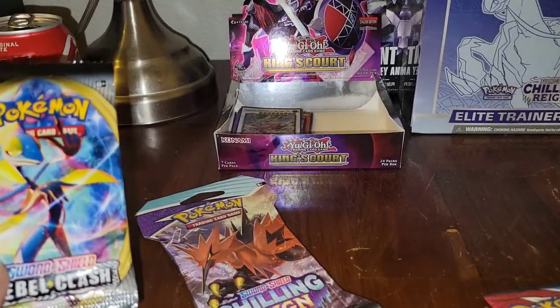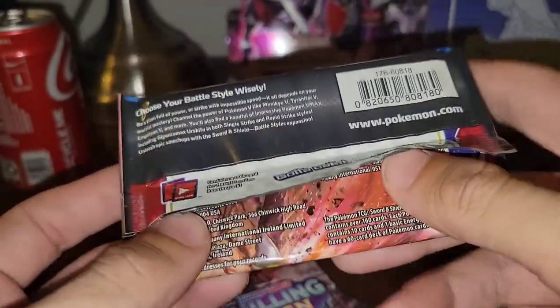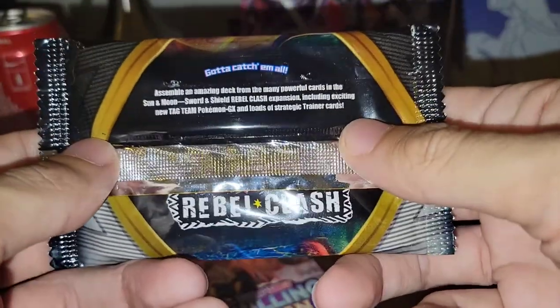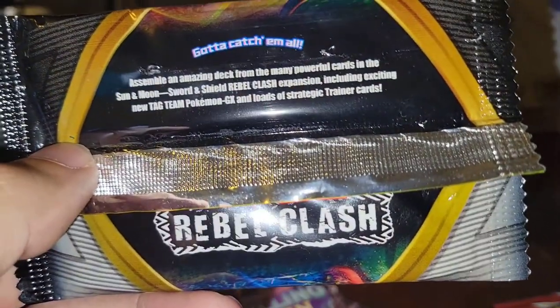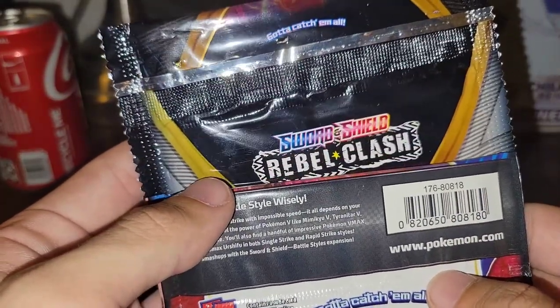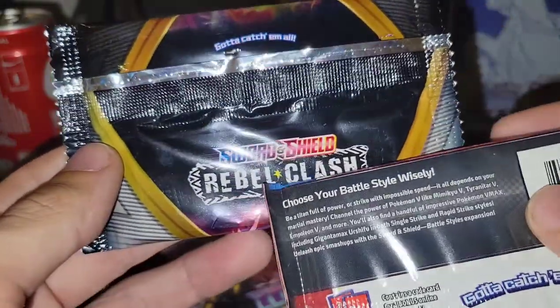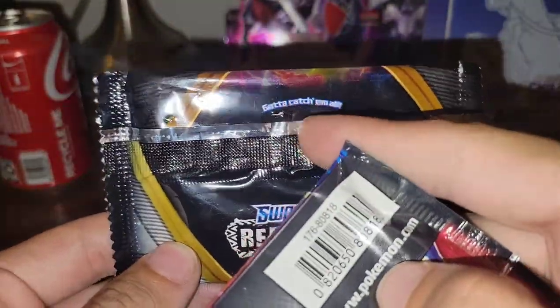This is a Rebel Clash pack. Looking at the back, with a real Pokemon company pack there's just so much information on the back — it's actually insane. But checking out the fake Pokemon pack, that's all there is. It reads: 'Assemble the amazing deck of mini cards in the Sun and Moon Sword and Shield Rebel Clash.' Sun and Moon? I thought this was Sword and Shield Rebel Clash Tag Team Pokemon. It even says 'an exciting new Tag Team Pokemon GX and Strategic Trainer cards.' They literally misprint Sun and Moon and Tag Team Pokemon GX on a Sword and Shield pack — that's a dead giveaway.